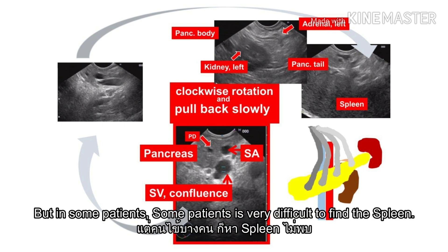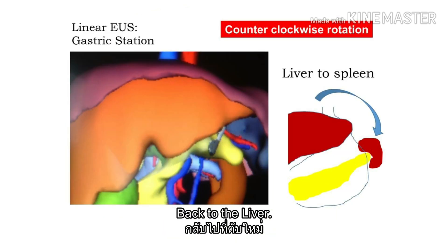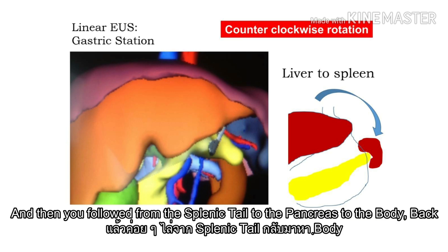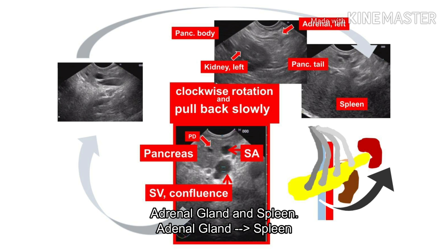But in some patients it is very difficult to find the spleen. If you cannot find the spleen, another technique: go back to the liver. Prusa Hala recommends — when you see the liver, just counterclockwise. Just counterclockwise, and you can see the spleen. When you see the spleen, then you follow from the splenic tail to the pancreas, to the body, and back to find the genu. Clockwise and pull back slowly — and spleen.